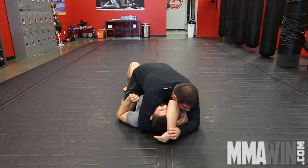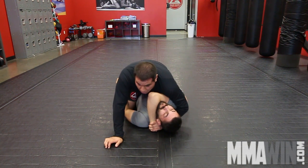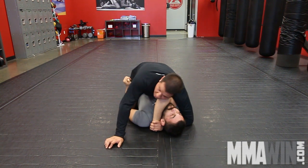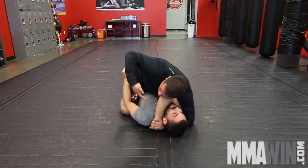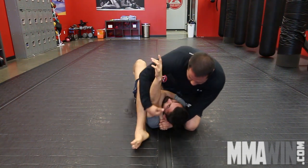I'm going to control the wrist. I want to push his arm over and put my own arm right behind his head. From here, transition up to S-mount, scoot this arm up, move my knee up, and turn into S-mount.